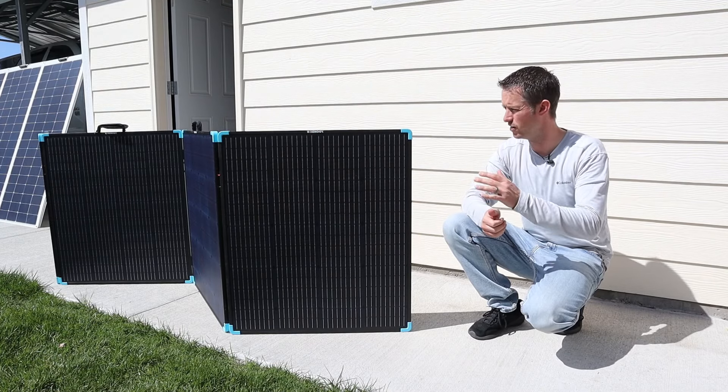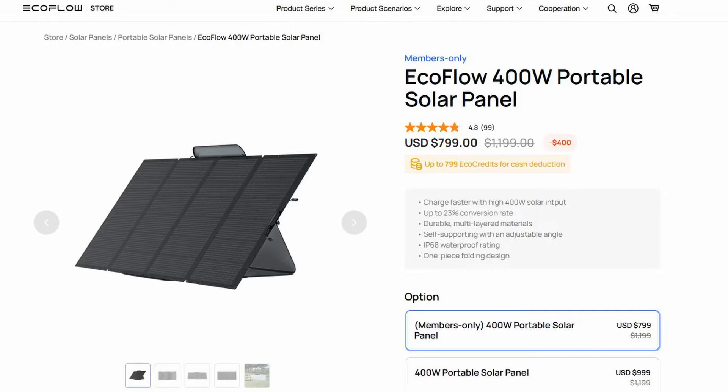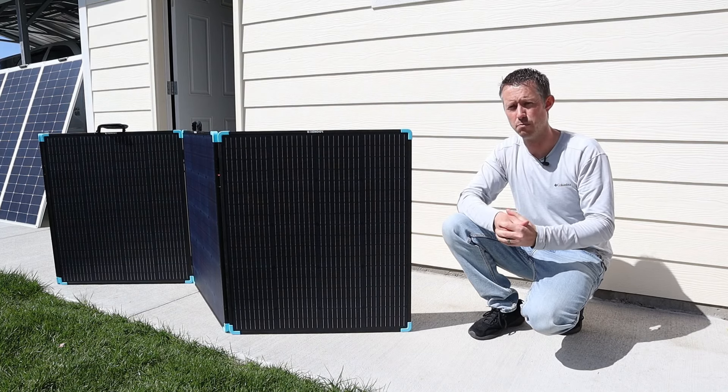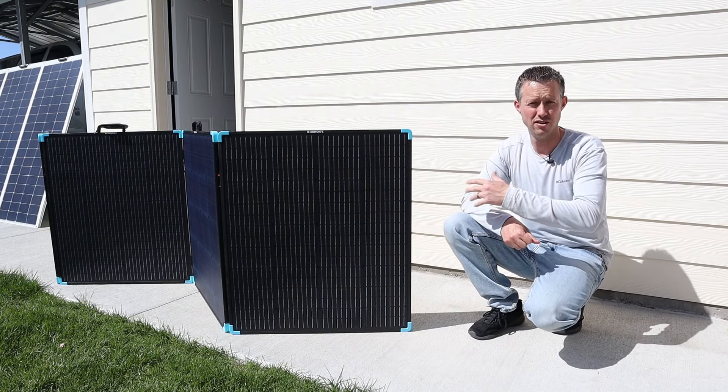It's hard to get peak power from the EcoFlow 400 unless you have it leaning against a structure, a fence, or a wall. That panel is currently priced at $799 and puts out similar power to this one. So when comparing against those two top performers, this Renogy comes in at a better price and seems to be more rigid and durable.